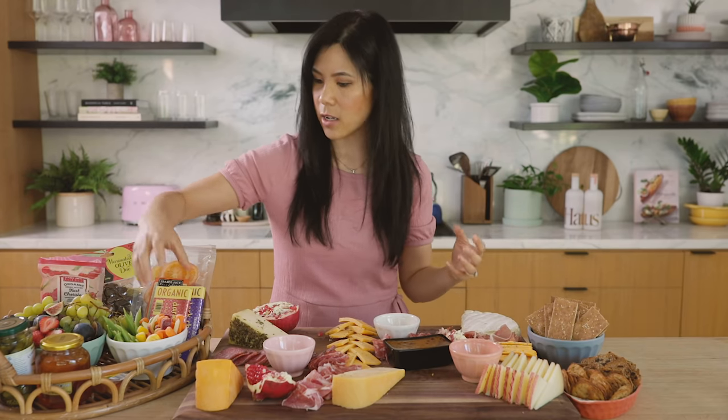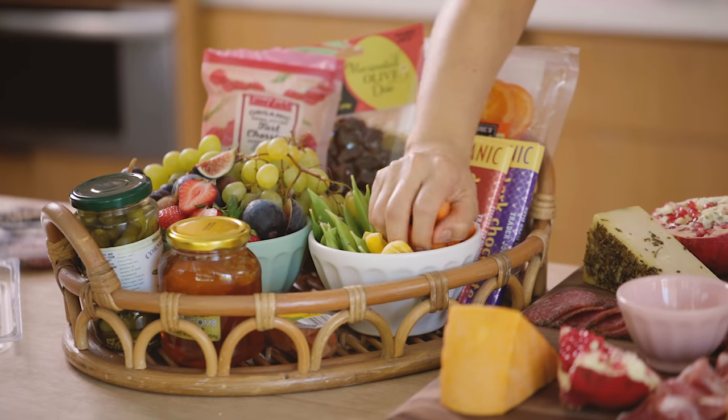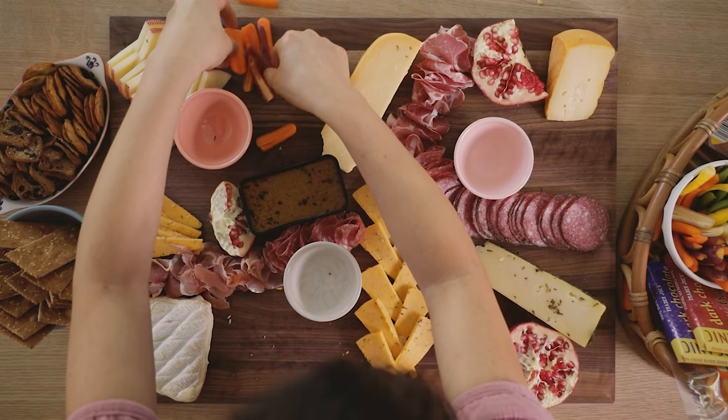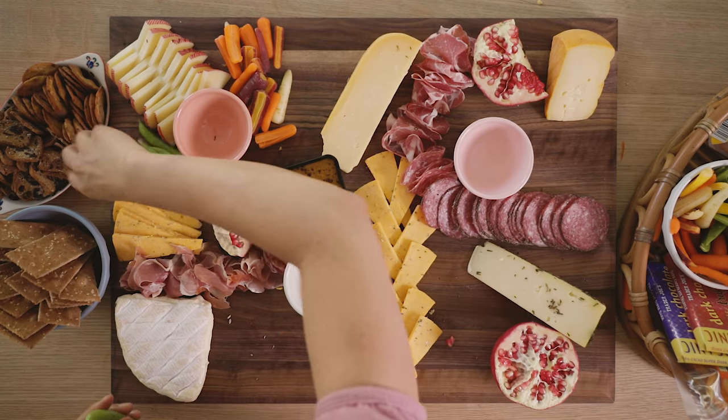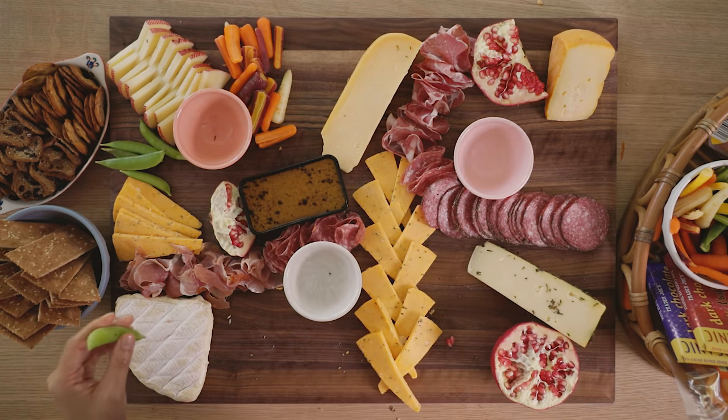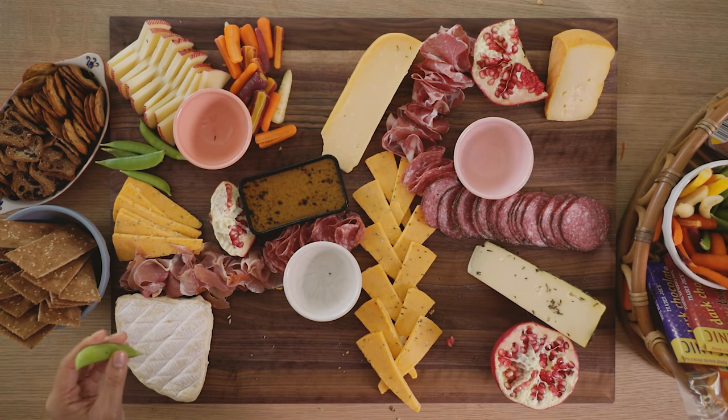So I want it to look very fresh, yet still cozy. Now we're going to put down our produce and our fresh stuff — veggies first. I'm going to grab a handful of vegetables and place them in various spots, wherever the board feels like it needs a little bit of green.